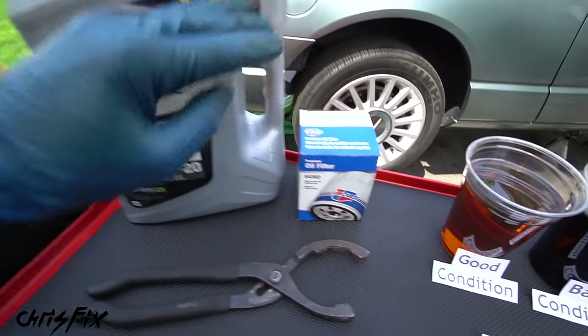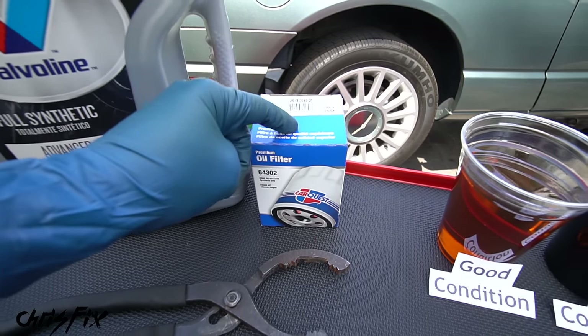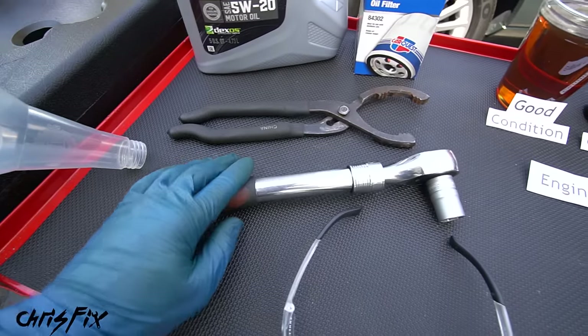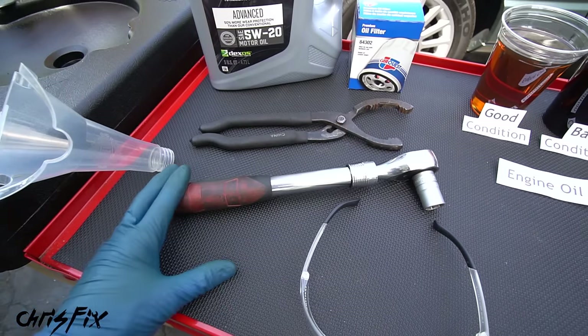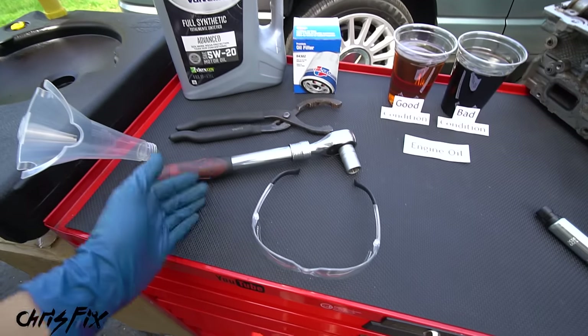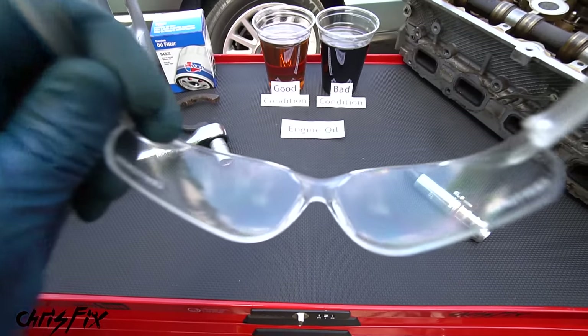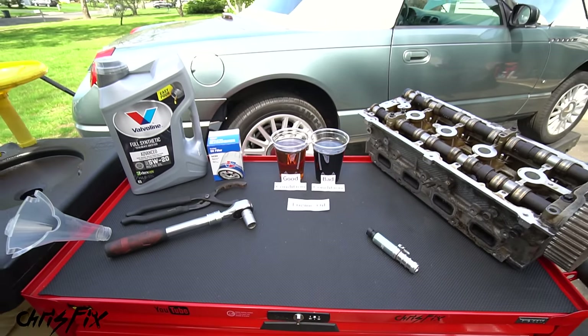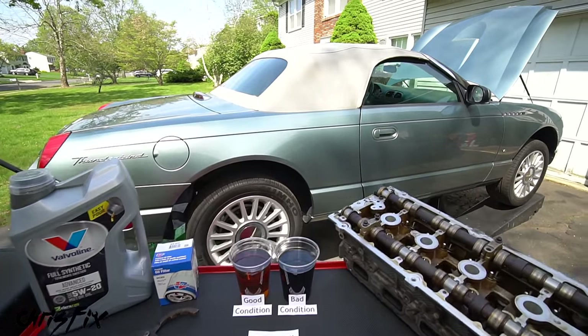To do an oil change, you need some oil, an oil filter (replaced every single time), an oil filter wrench, a ratchet with the correct size socket for the drain bolt, a funnel, and an oil catch can to recycle the oil. Always grab safety glasses and gloves so you don't touch the oil.